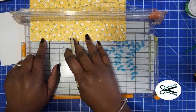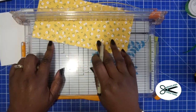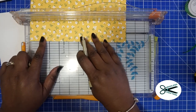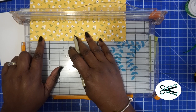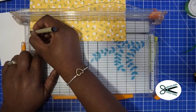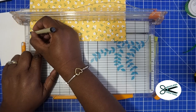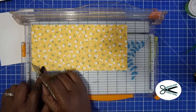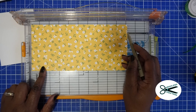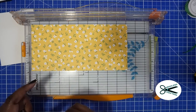I'm using a black marker so you can see it real good. Turn it around and you're going to measure 3 quarters on the other side too. So you notice it's on opposite sides — your 3 quarter mark is on one end and right here on the other end.